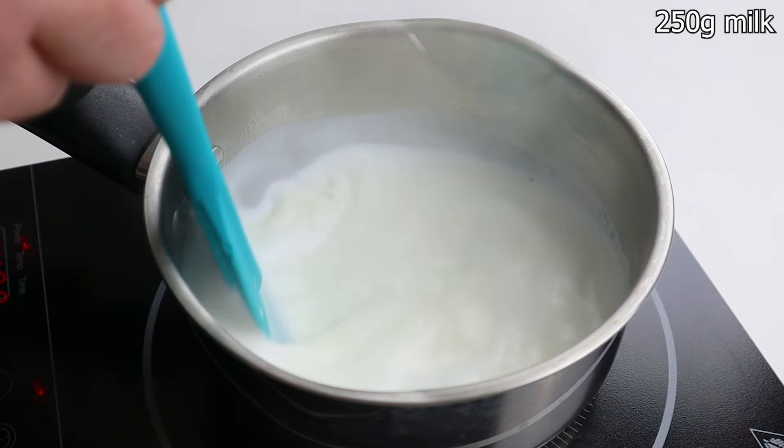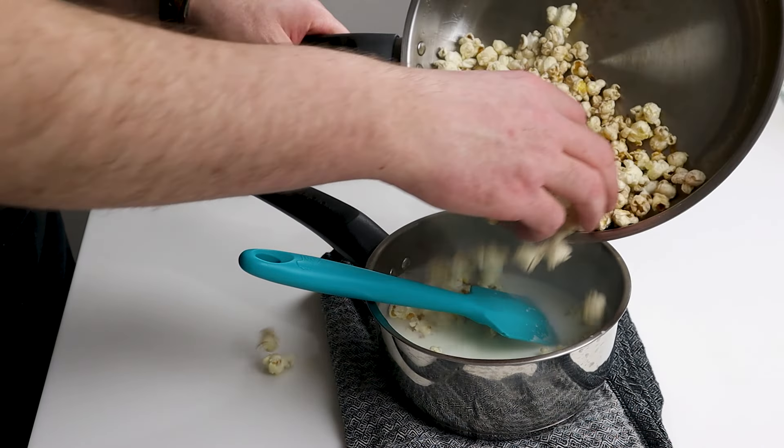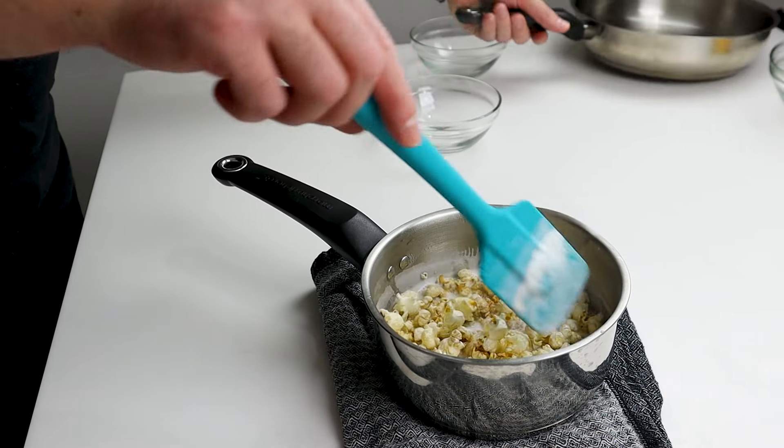Bring to boil 250 grams of milk and add the popcorn. Mix it well and cover with plastic wrap to make an infusion for about 10 minutes.